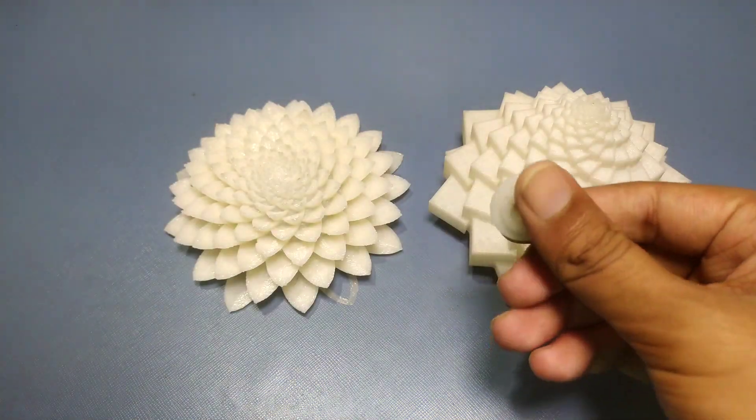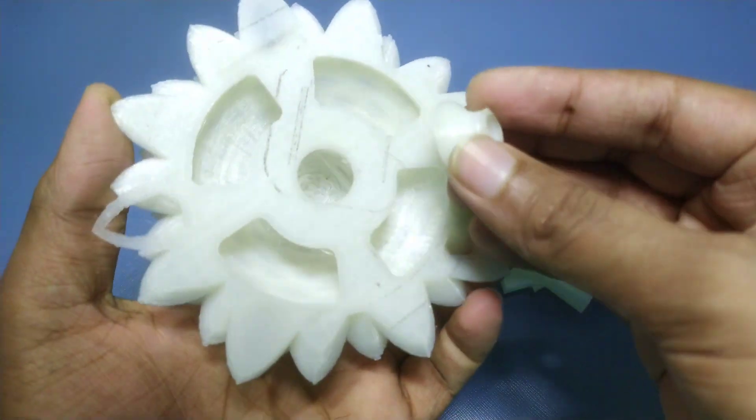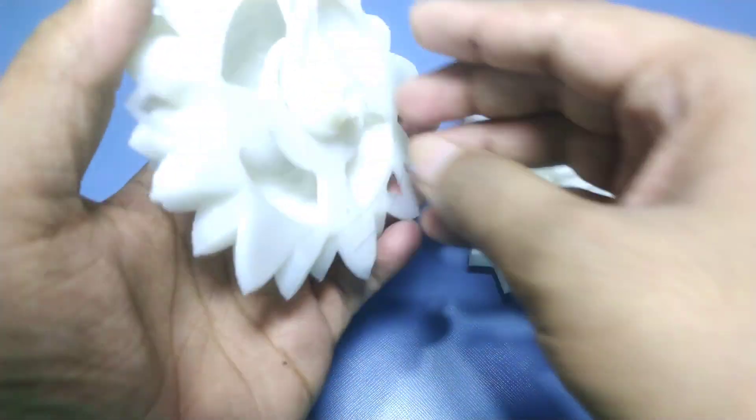Then we have the 3D printed sculpture. I also made this little coupler to join it with the motor shaft. And this also snap fits into place.